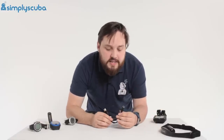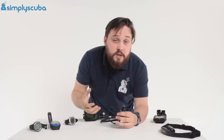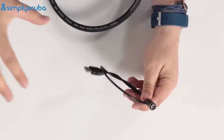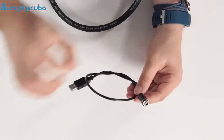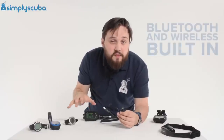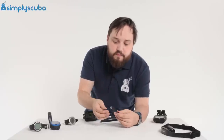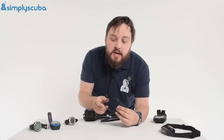Another optional extra is integration with your desktop PC. Older dive computers had a logbook so they recorded your dives and you'd have to manually write them down. Most modern dive computers let you plug in via USB and download your dives onto software. Some have Bluetooth and Wi-Fi built in, so you can download to your tablet or smartphone. Some still come with a USB cable, while others have that ability but you have to buy the cable separately.